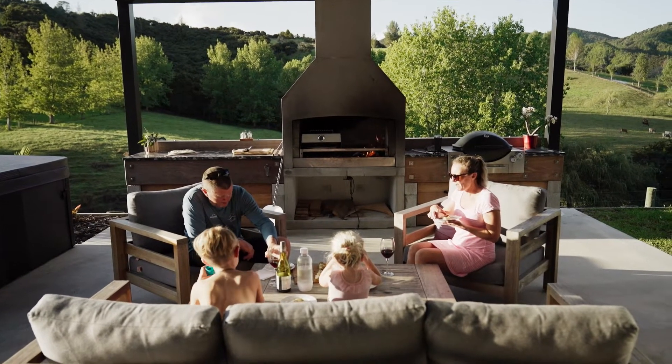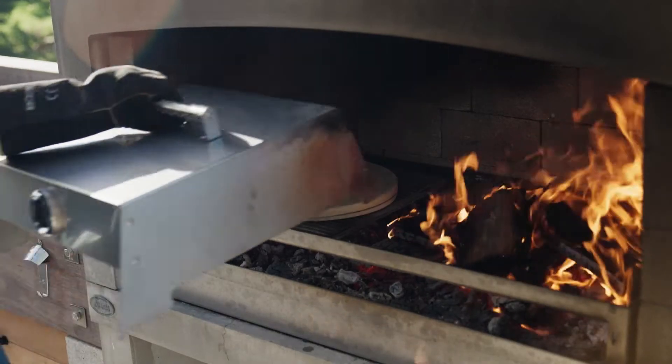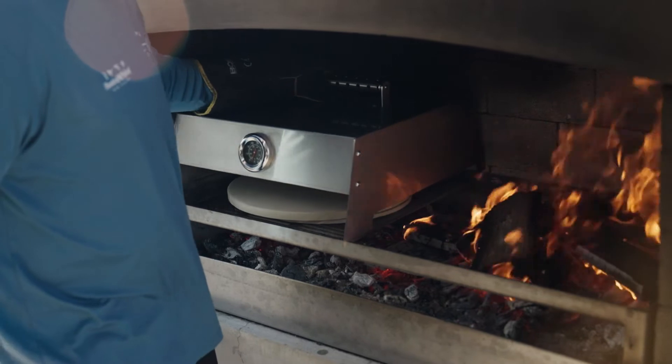Tonight we're going to be doing one of our family favourites — it's snapper and prawn pizzas. We're going to be cooking it on the flare fire with the pizza box and we're going to show you how to do it.